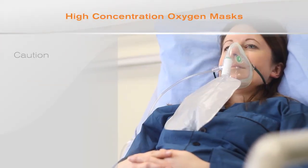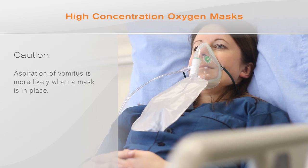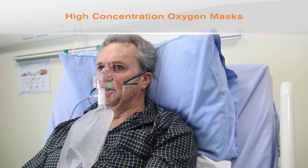When a mask is in place, be aware that aspiration of vomitus is more likely. An additional feature found in some high concentration oxygen masks is the respi-check breathing indicator.